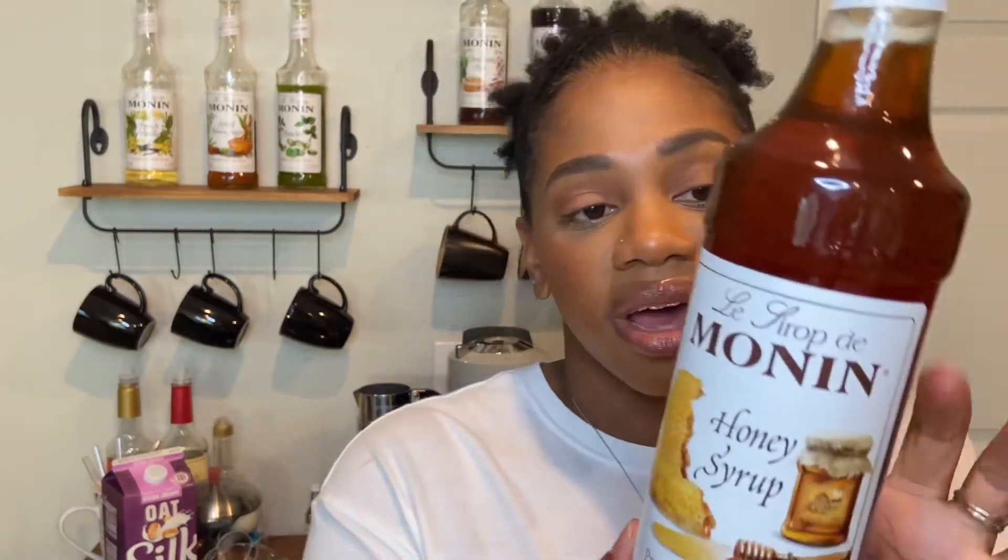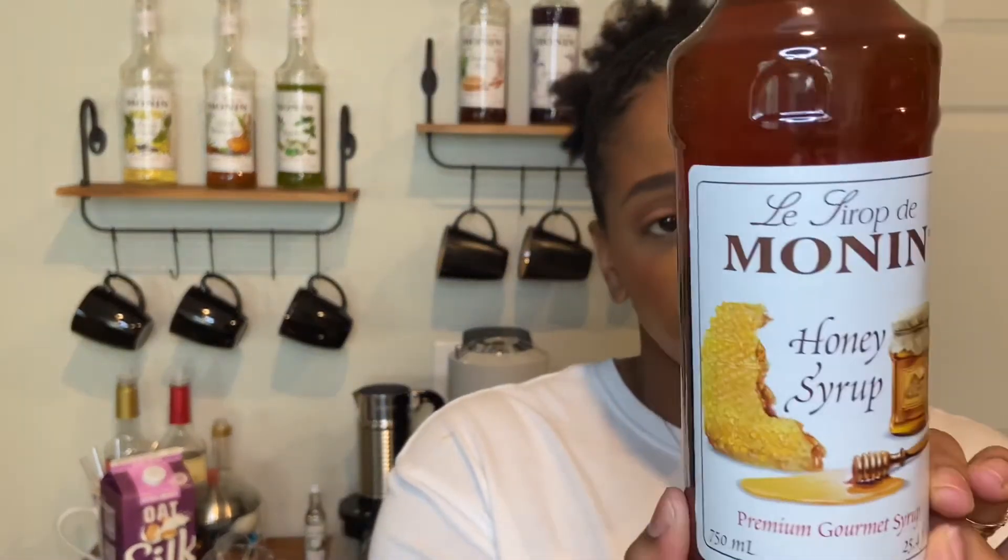Second, we got the Monin Honey Syrup, and I was also hesitant to get this one because I like honey, but I have honey, so why do I need a honey syrup? I do have some recipes that I want to try this out in, so I will definitely let you know what I think of it — whether you should purchase it or just use your regular honey.